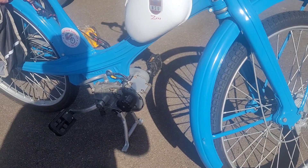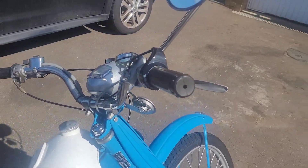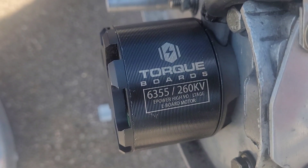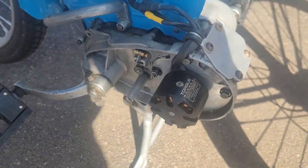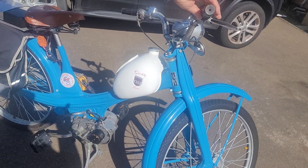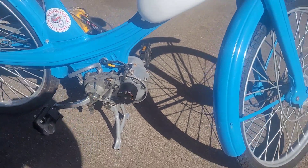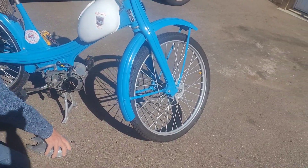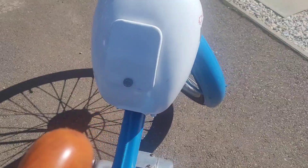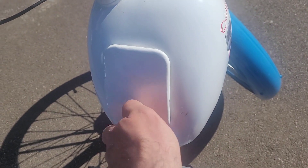The electric motor is powered from a 36-volt e-bike battery via twist grip. And another nice thing Mike did — he transformed the tank into a storage box, a toolbox.